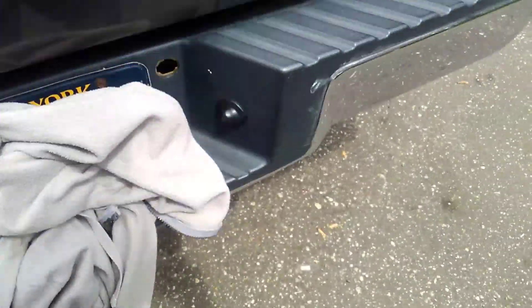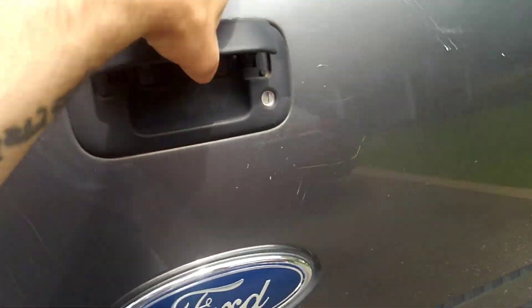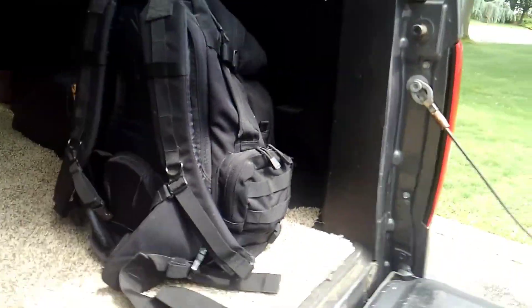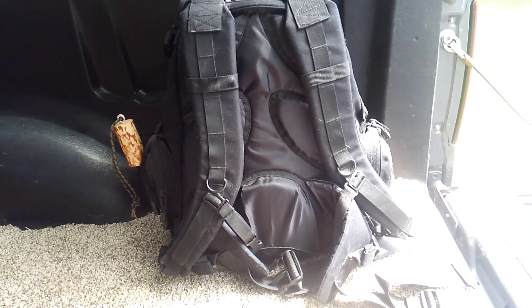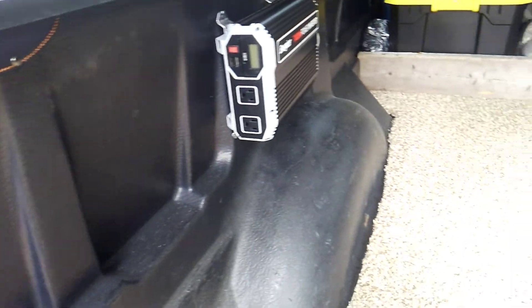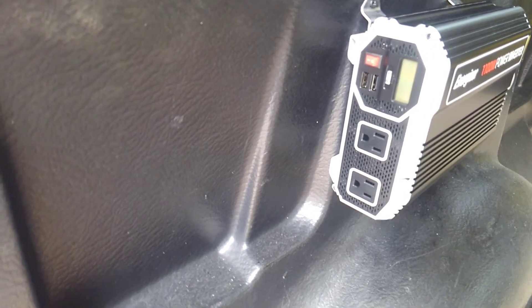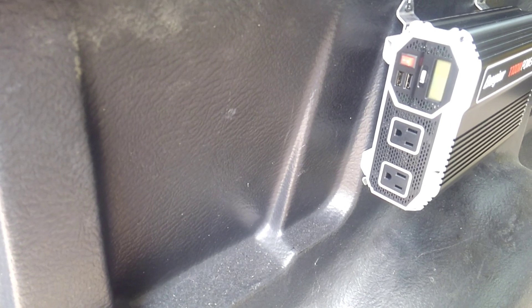I got my tow-away hook in the back. This is my bug out bag — one of the many bug out bags. This is the one that stays in the vehicle in case we have to leave the vehicle, which hopefully I don't. Hopefully I don't even have to bug out. Got another knife stashed there. This is the latest addition I recently put in — a 1,100-watt power inverter that can power just about everything I need. If you're going to get an inverter guys, don't buy a cheap piece of garbage. Try to get yourself a decent one — not the most expensive, but decent.